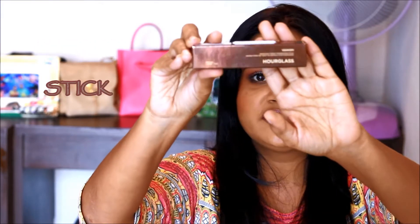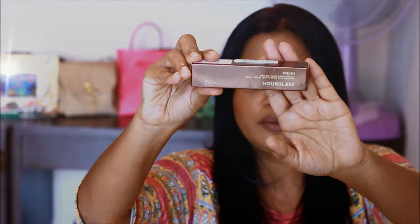Hi guys, welcome back to our channel! Today's review video — it's been a long time since I did my last review video, so I thought why not do one on the product that really stole my heart and topped my favorites list. I'm talking about my ever so favorite Vanistic Hourglass Seamless Foundation.